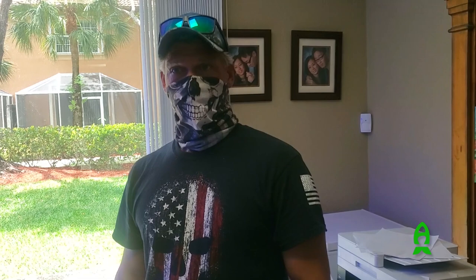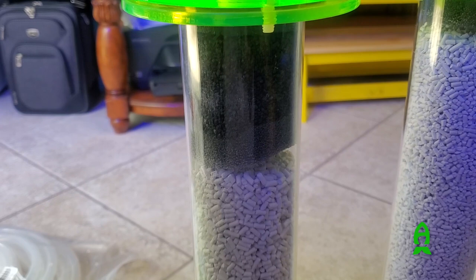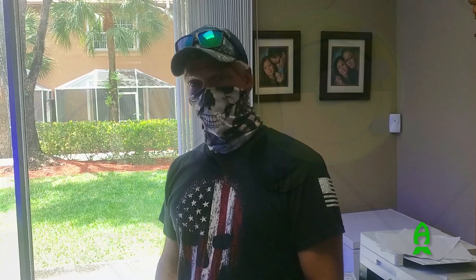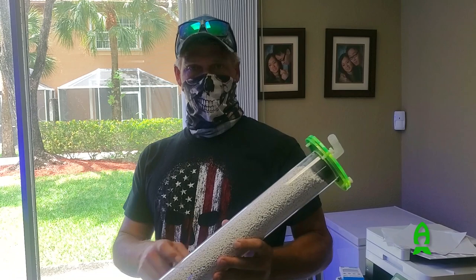Yeah, a couple friends and I were talking about scrubbers in a little chat we got, and one of my good friends found a bunch of interesting stuff on Reef to Reef about recirculating CO2 scrubbers. After our conversations, a little of my own research and things like that, this is kind of what I came up with for maximum contact time. It's cheesy poop containers, acrylic — you can pretty much use anything to make a scrubber. A lot of this stuff I sourced off Amazon — acrylic tubing, clear acrylic shop vac hose, things like that.